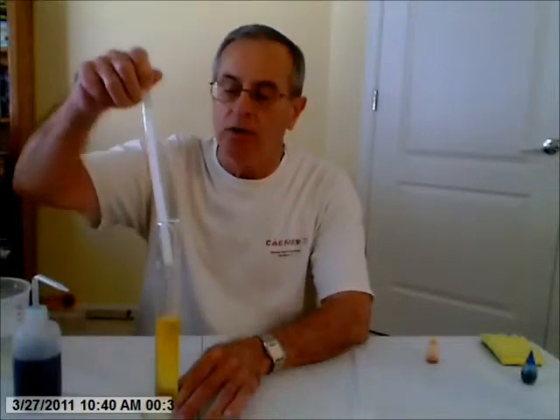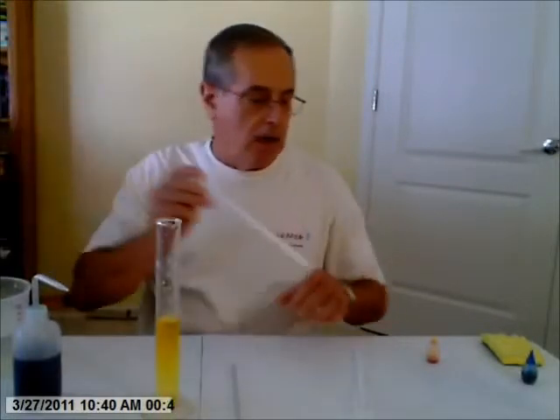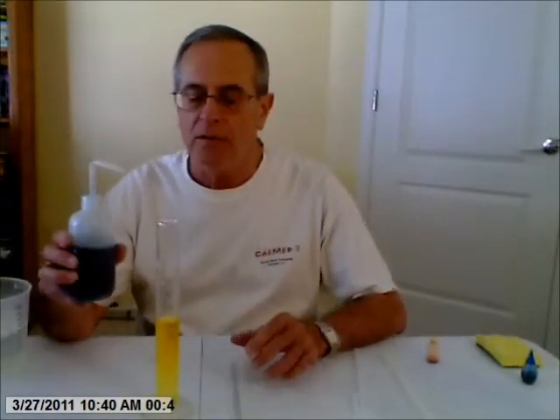Cold water is more dense than hot water, and things that are more dense tend to sink while less dense tend to float. This is hot water — it's been in the microwave for about a minute or so, and it's colored blue. It's better to have the layer on top be more colored. I'm going to slowly add the hot water with the blue dye to the top of the cold water with the yellow dye.